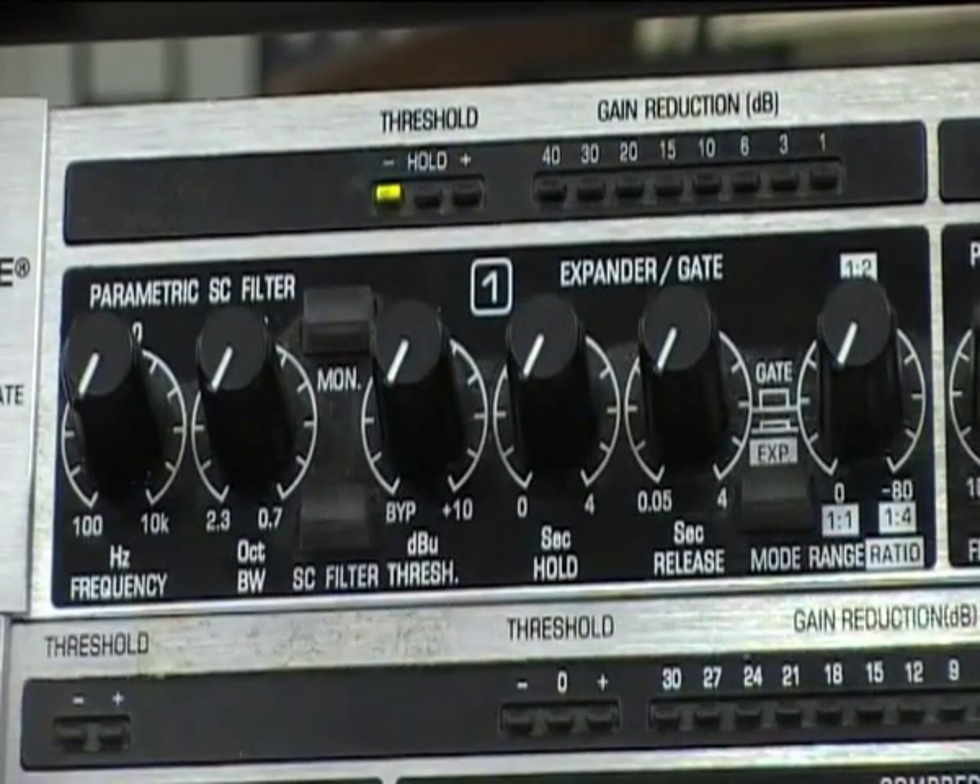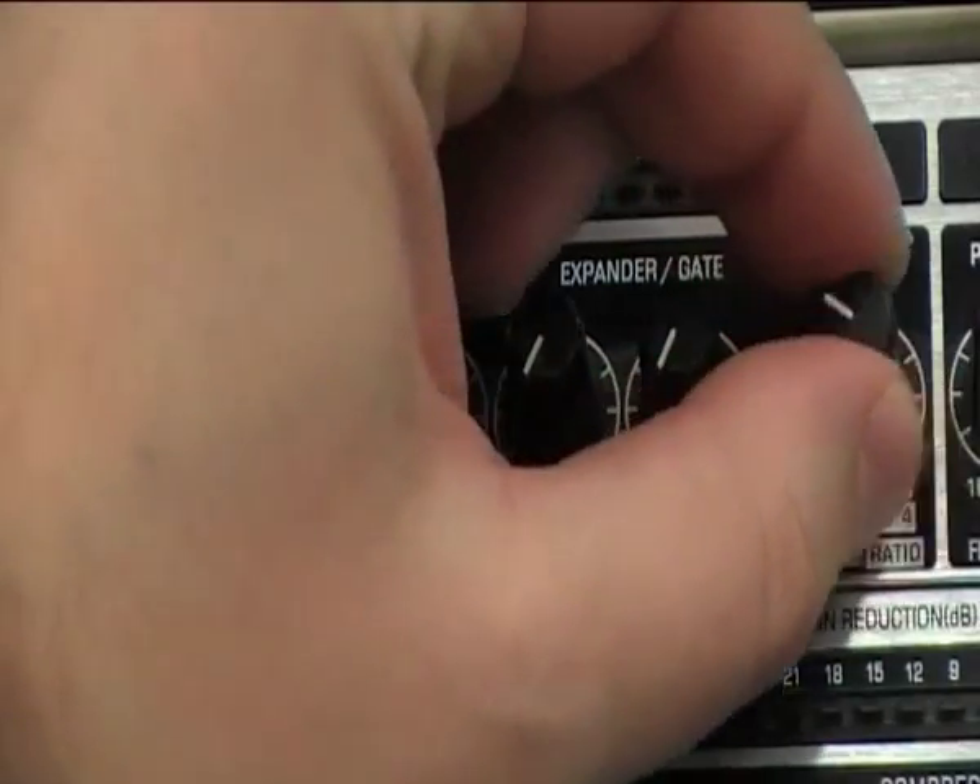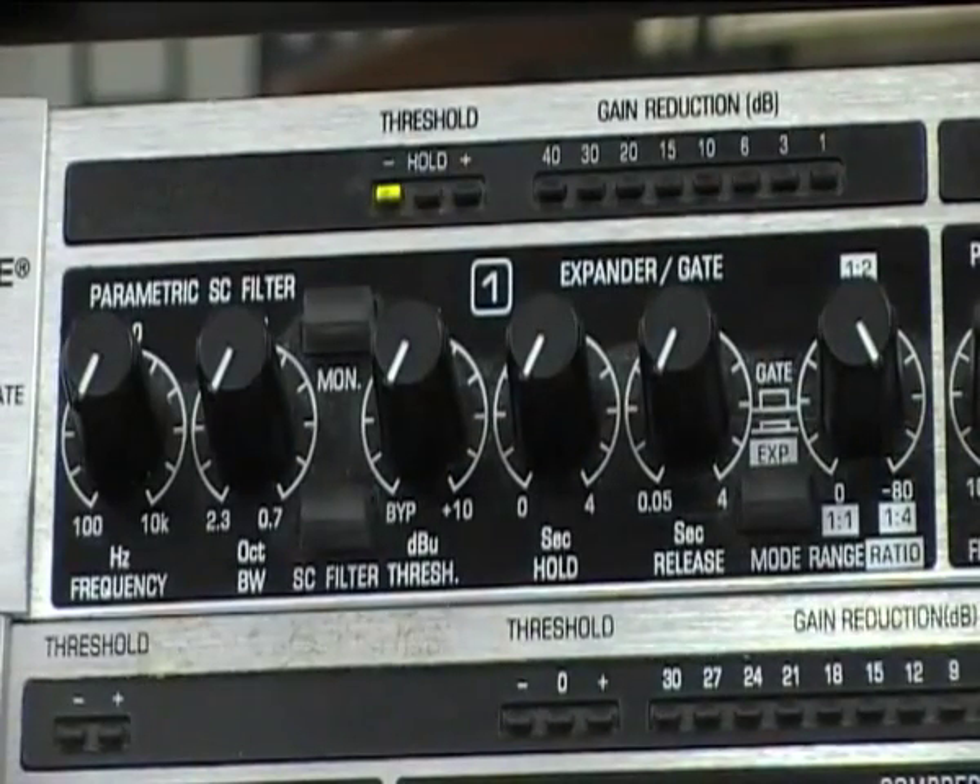What we need to do to begin with is find the volume of our particular instrument. So for this we're using a bass drum. To find the volume that it is being played at, and therefore trigger the gate to open, we need to turn our ratio all the way up. What we now need to do is listen to the bass drum whilst increasing the threshold level. We should start to notice a tonal difference in what we can hear.